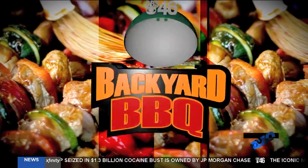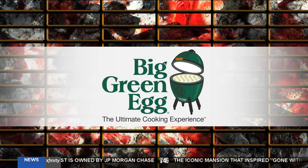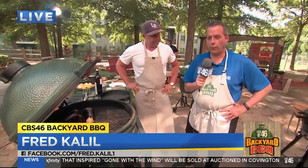The CBS 46 Backyard Barbecue is sponsored by The Big Green Egg, the ultimate cooking experience. Here in the CBS 46 Backyard with Chef Ford Fry.